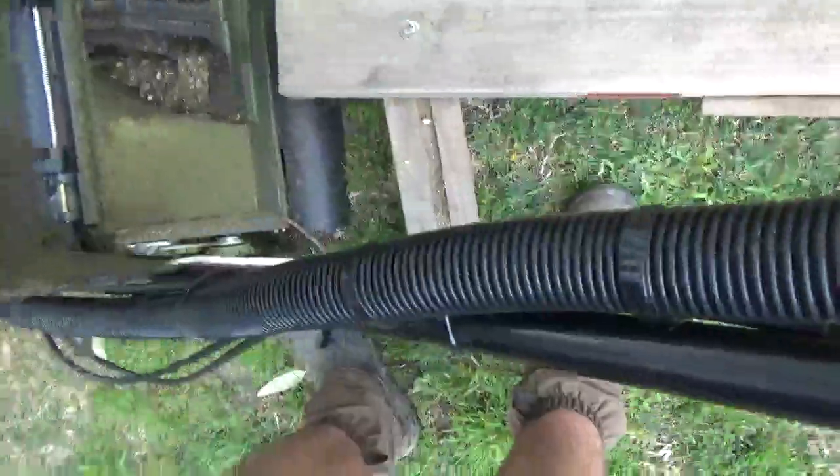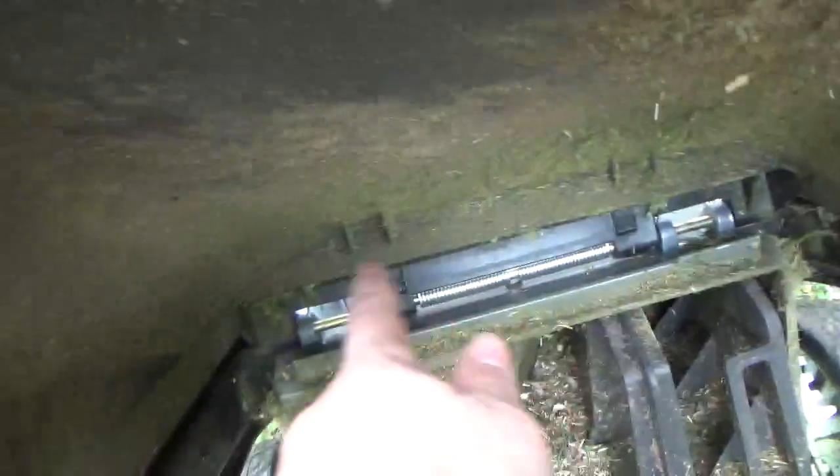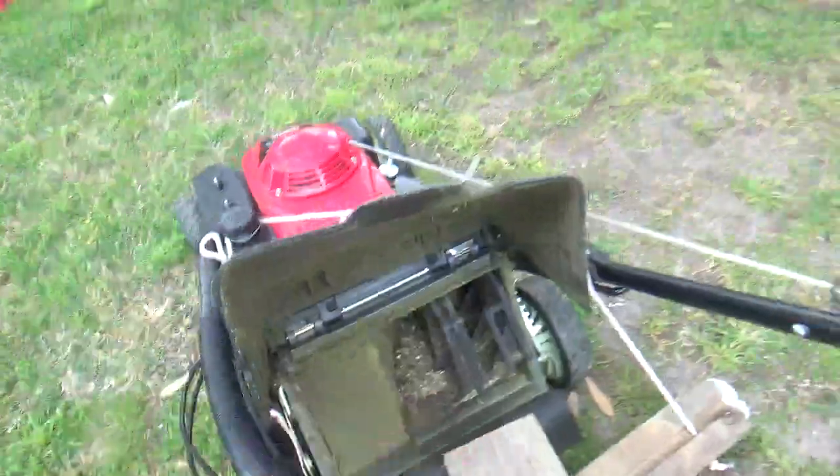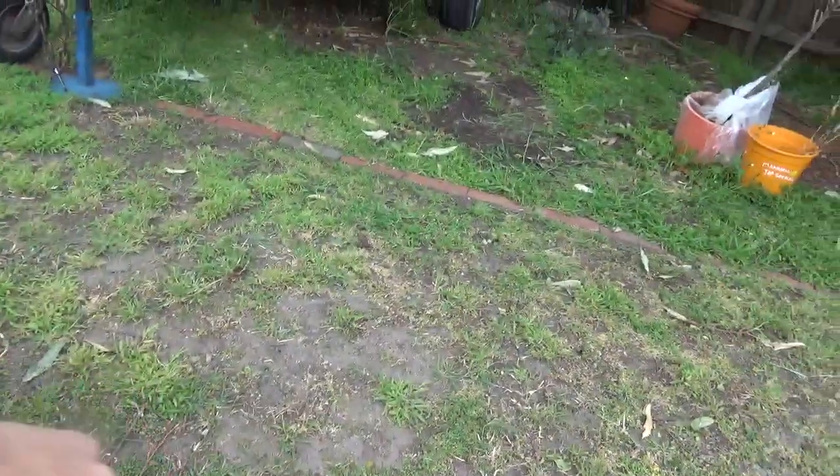These are normally for commercial stand-on mowers or walk-behinds. So I was thinking what I could do - get a piece of metal or something to put it around this lip here for the catcher and have the thing kind of sit down.